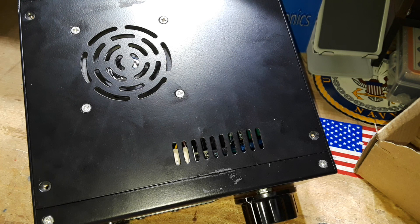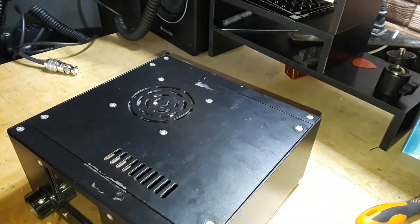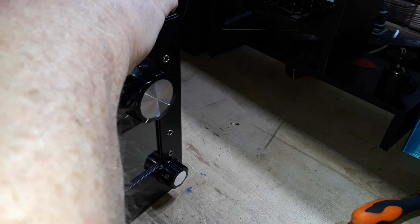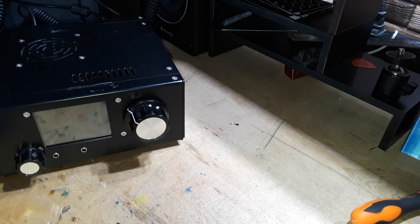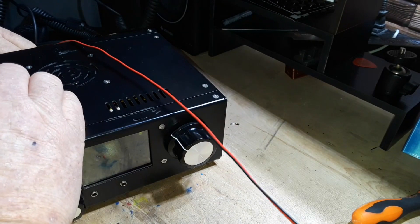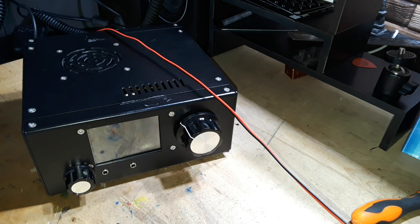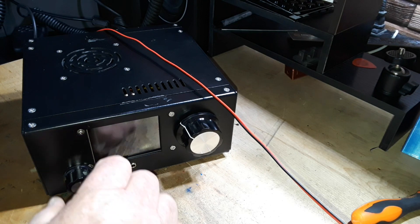Let me get the screws back in the top and we'll get set up. Got the top back on — lucky we found that, could have been a problem. There's a BNC connector, I've got a BNC to SO-239 so we can hook up to my dipole outside, and we need power. Power supply is set for 13 volts at 3 amps. Power supply is on, showing no draw, so let's power it up.